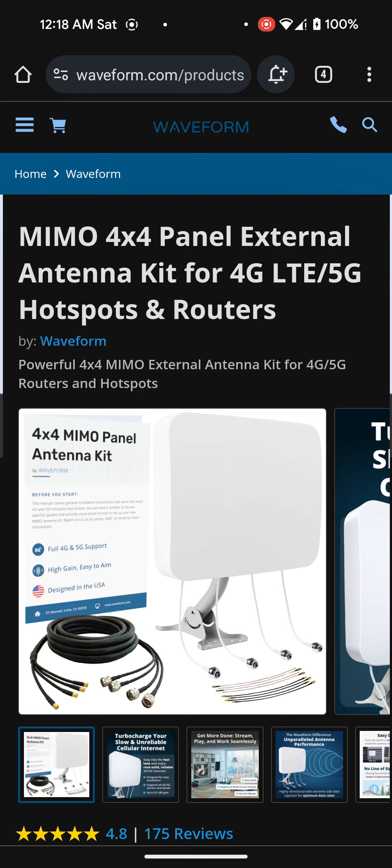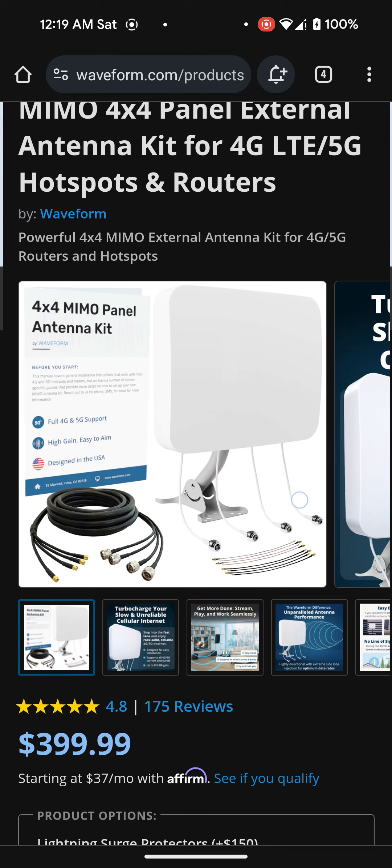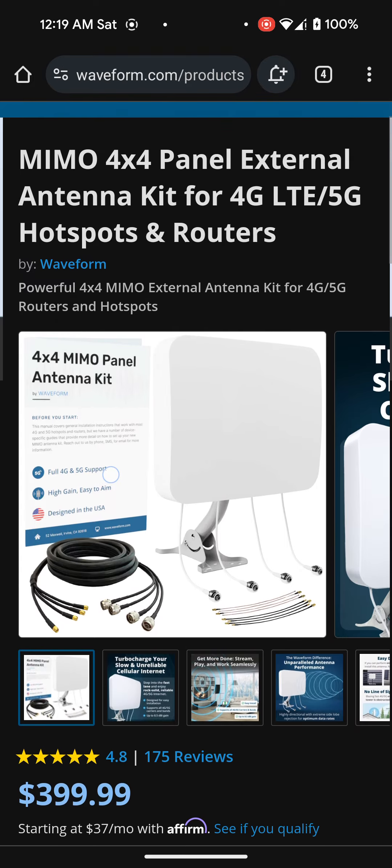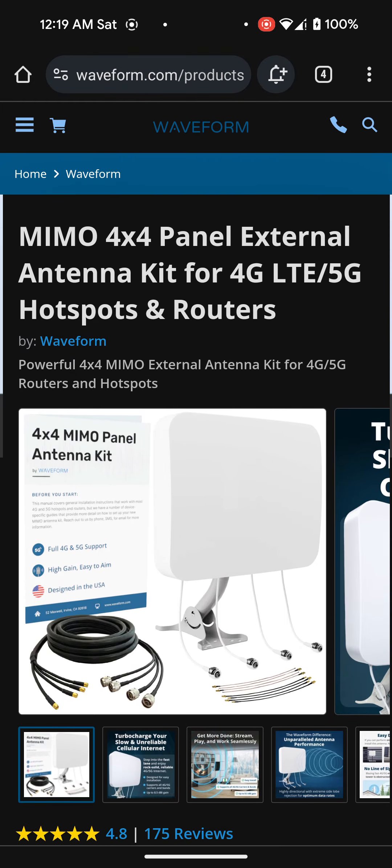They also sell these on Amazon. I'm actually thinking about maybe getting one used off of Amazon, but I'm not really sure because I've never actually bought anything used off of Amazon. If you guys have, let me know your experiences down in the comments section. I'll definitely leave this link down below in the description.